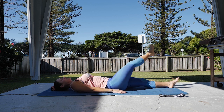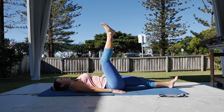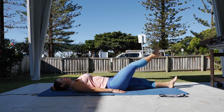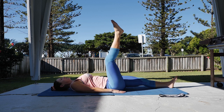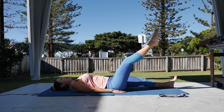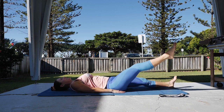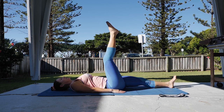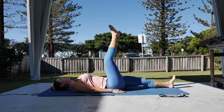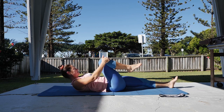Leg up, hands by side, leg circles. Back the other direction. Last one there. All the way down to the floor, then from here bring the knees into the chest.